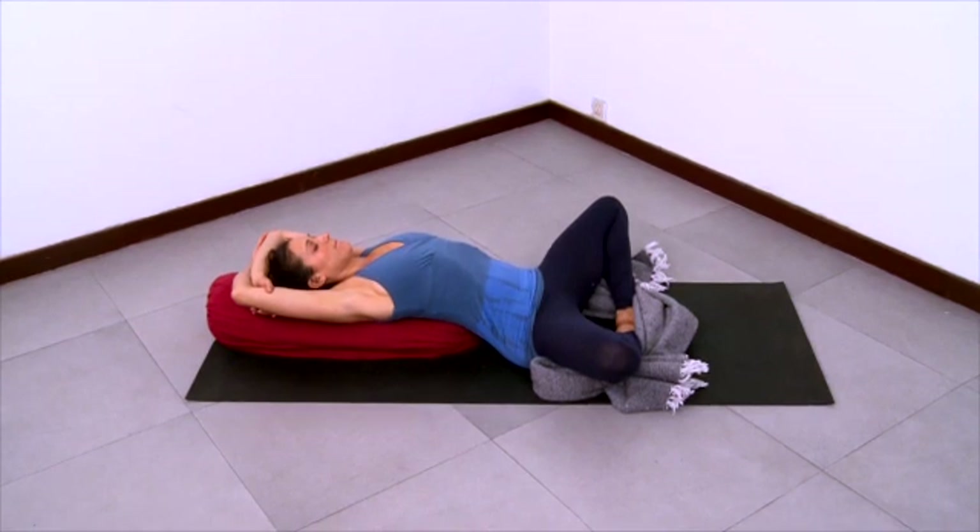Release and relax the hips and the groins. Enjoy the support of the bolster for your upper back. And enjoy the passive extension, allowing any tightness along the front of the spine to become open and free and long.